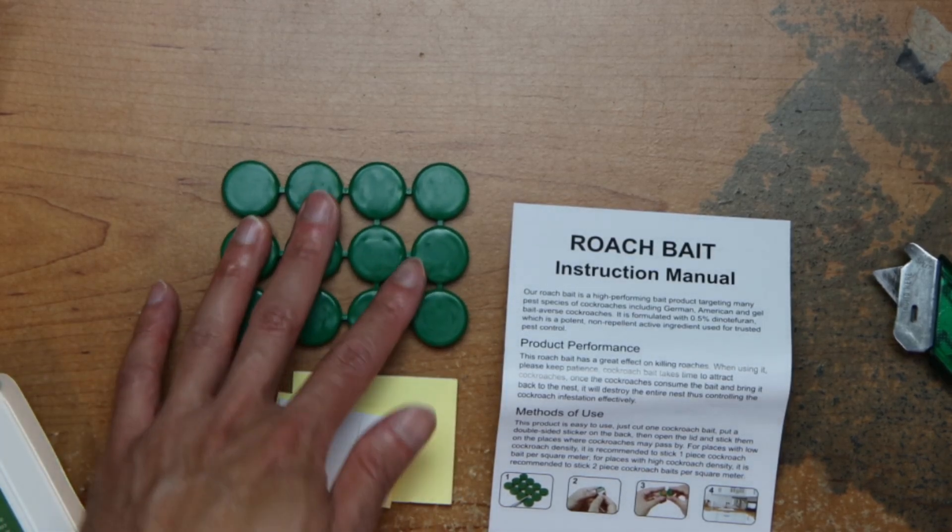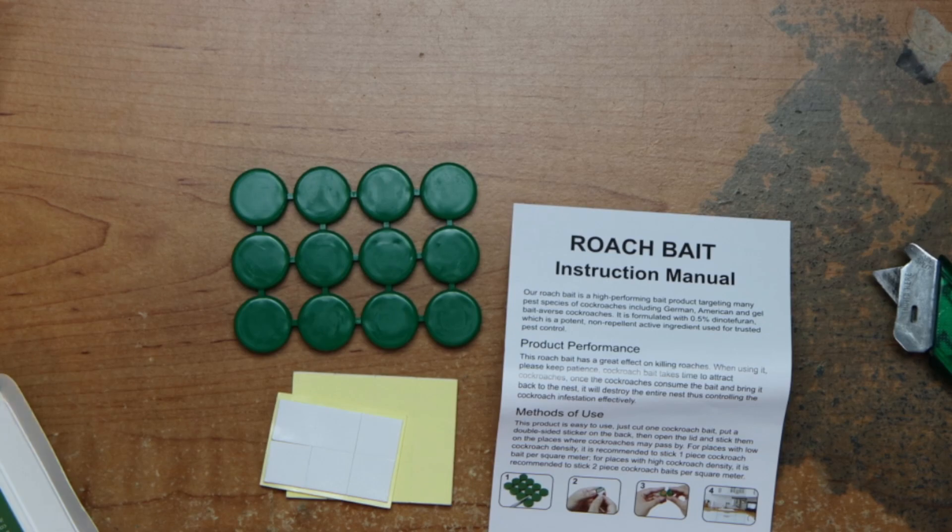There are some sticky pads, bait, and instructions.